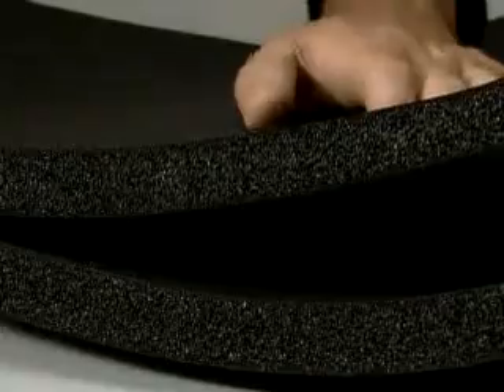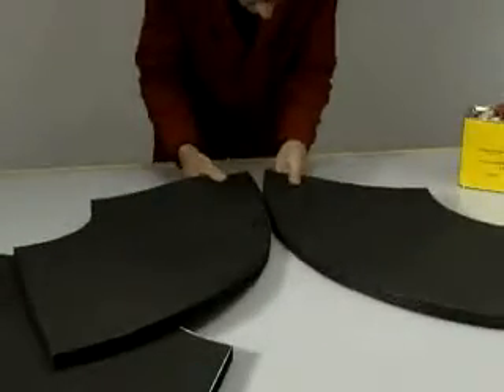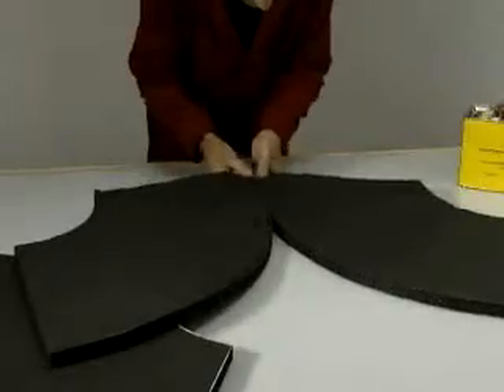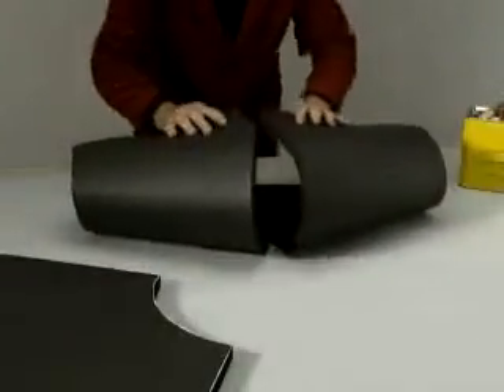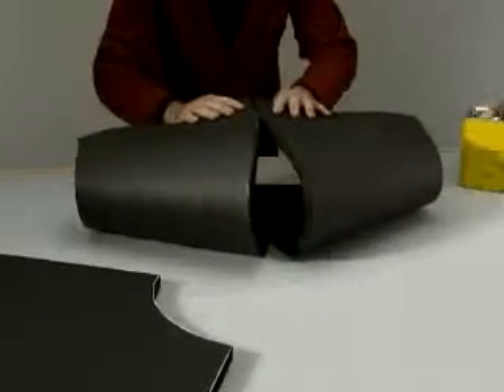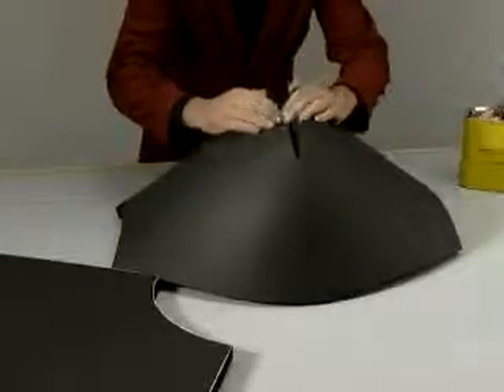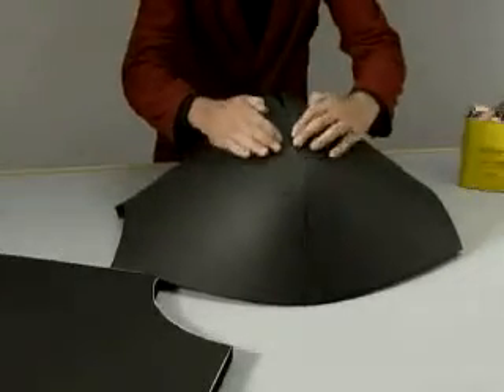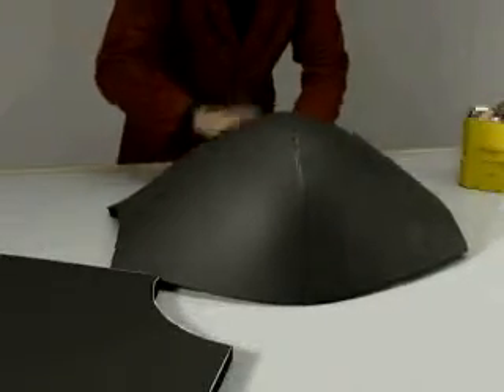Glue along the edge of the two circular sides. Stick the edges of the part that will become the external side of the bend. Start from terminal points proceeding towards the center. Turn piece over, applying a little pressure to the part glued.